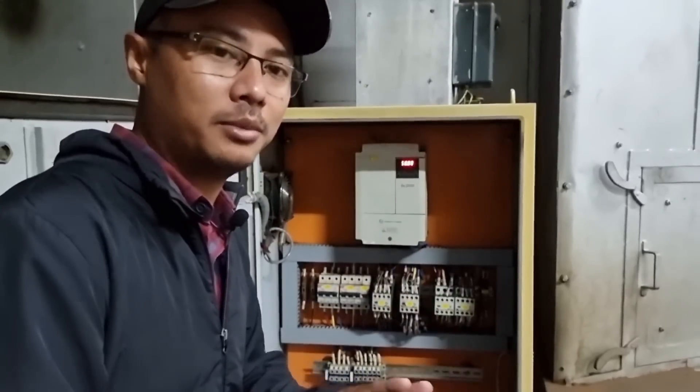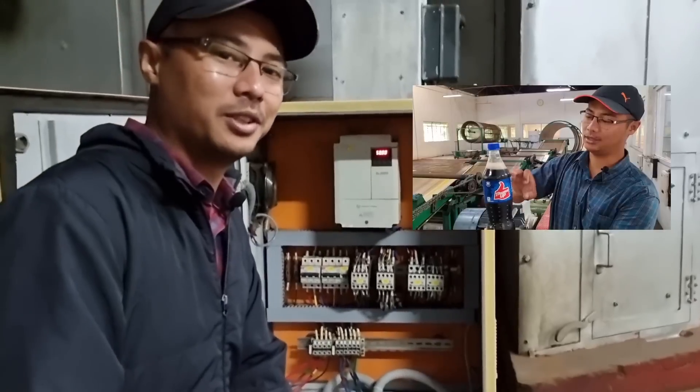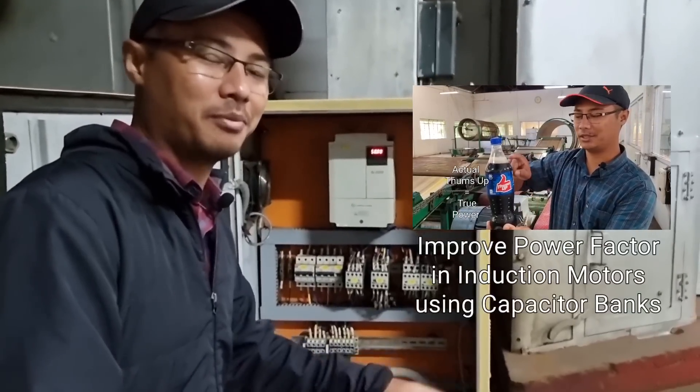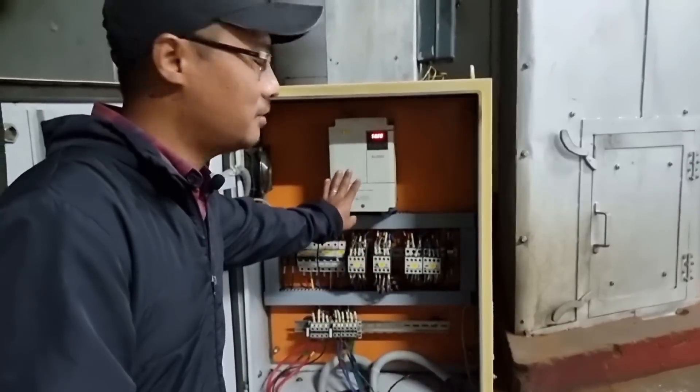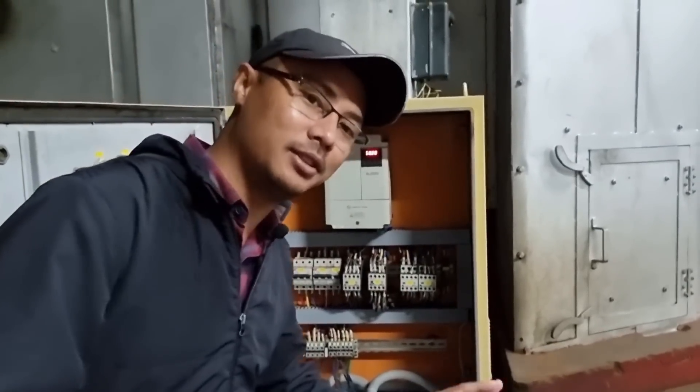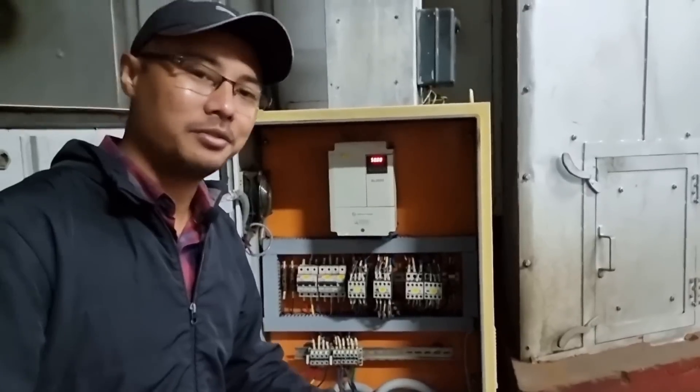Another benefit is that the problem of power factor is no longer an issue. If you haven't watched the video on power factor and capacitor banks, you can check that out as well. I think you now have a fairly good idea of how the VFD functions and how it helps with the motor. Thank you for watching, and see you in the next one.